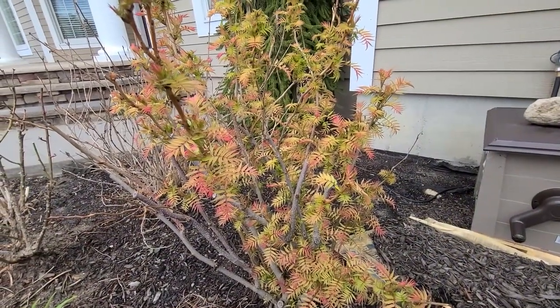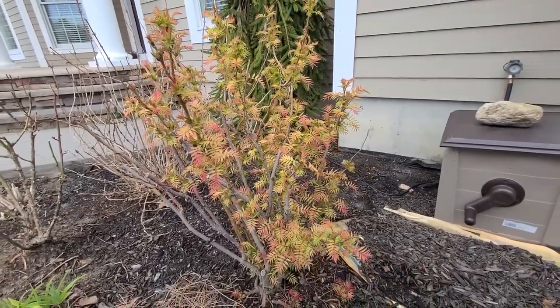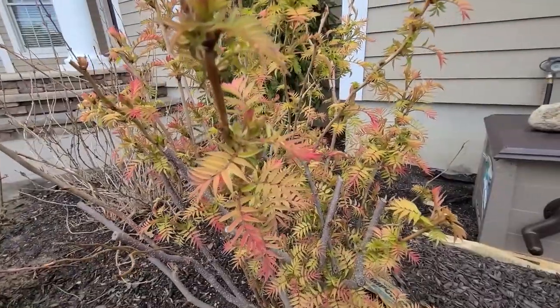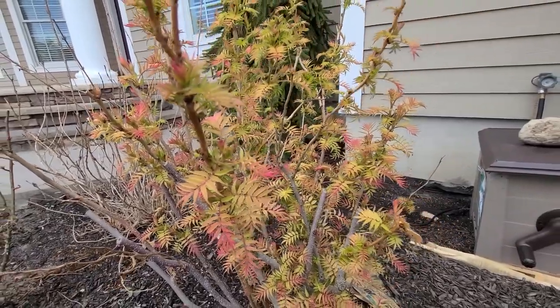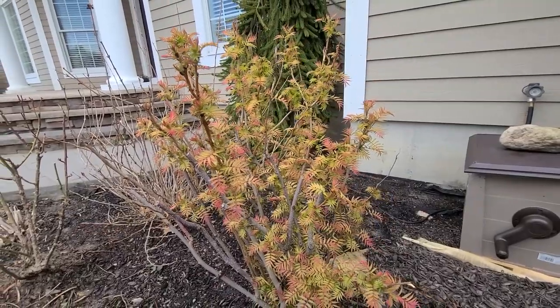This shrub begins to leaf out early in the spring. For me in zone 6b this starts happening in mid to late April. The colors on the new foliage are absolutely beautiful, in shades of yellow, red, and pink mixed with chartreuse green.